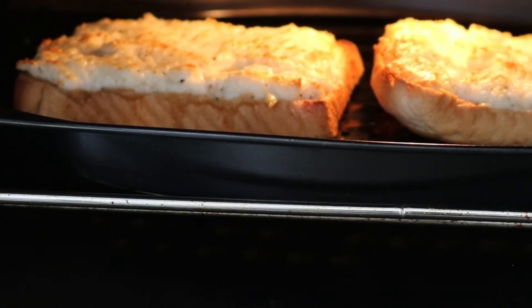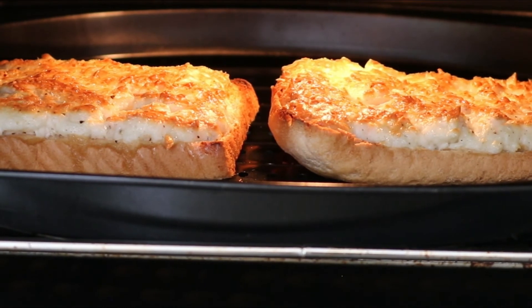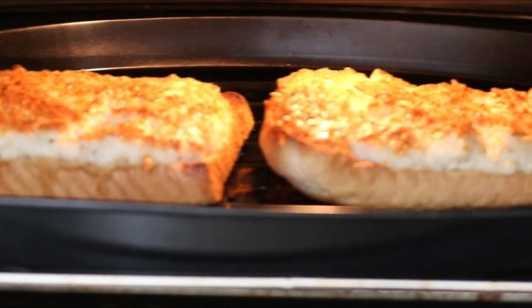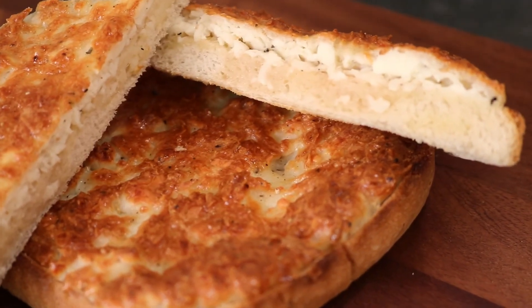When it's ready, remove from the grill, slice and serve your hellim egg toast on a plate. Make a cup of tea. Enjoy your hellim toast. Bon Appetit!